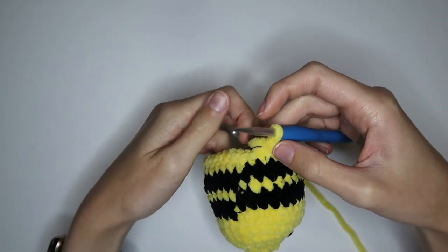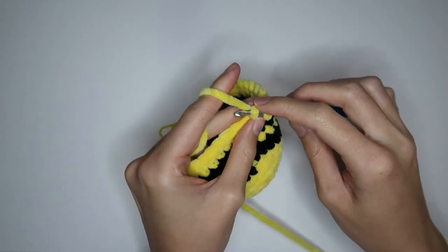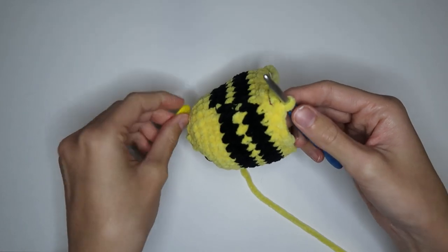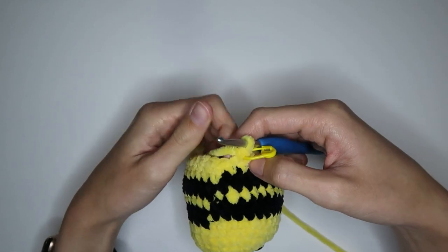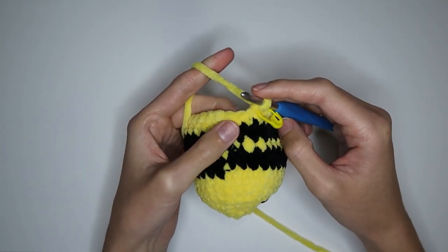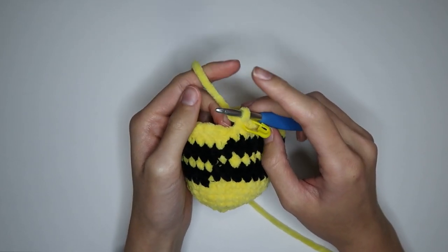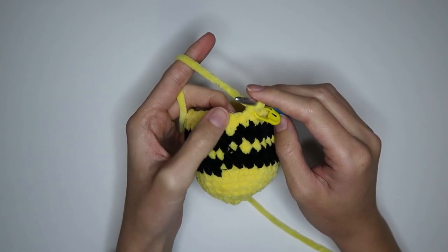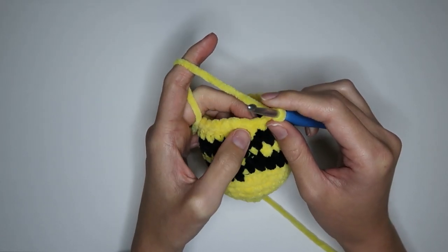I just removed the stitch marker. I'm doing the last single crochet in this round — this is round 14 done. I'm replacing the stitch marker and we're going to start with decreasing rounds. I prefer to do invisible decreases, so that's what I'm going to be showing you in this video. I'll link a tutorial for both invisible decreases and regular decreases so you can choose whichever you'd like. Starting on round number 15.